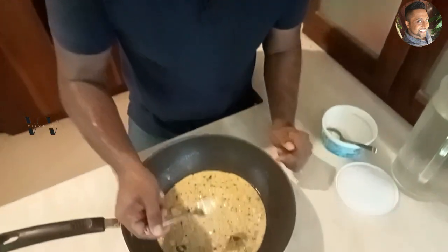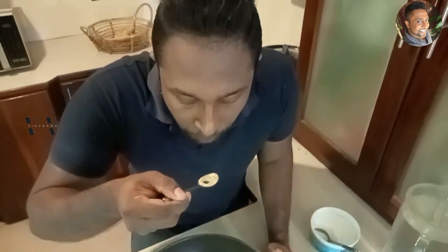Our cucumber khichadi is done. Let's taste it now. Mmm, addipoli! A must-try for this Onam. This recipe is perfect and enough for four people, so if you are making a four-person sadhya for Onam, this quantity would be perfect.